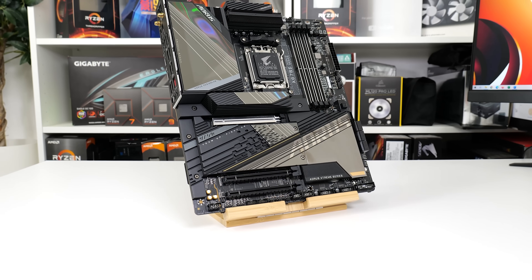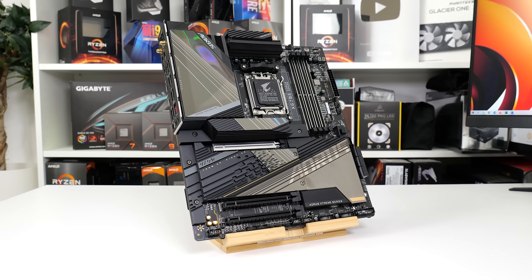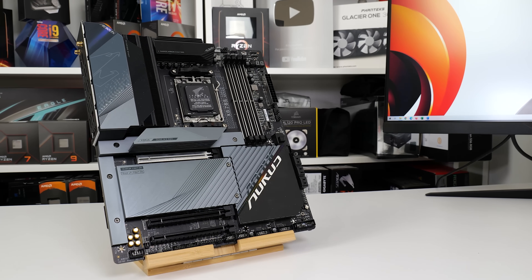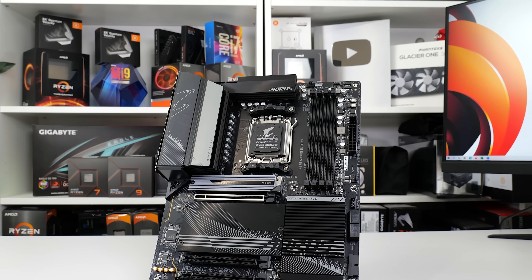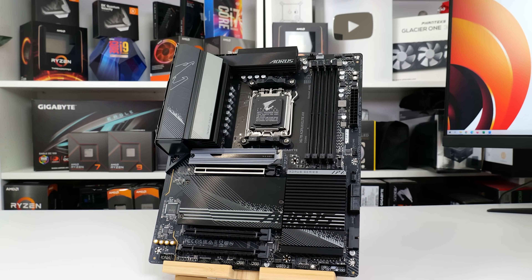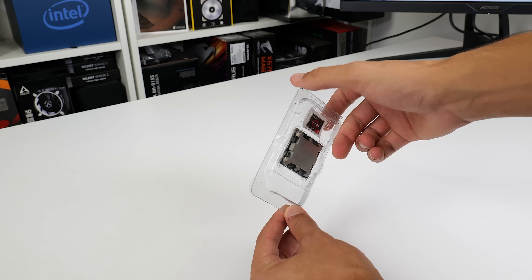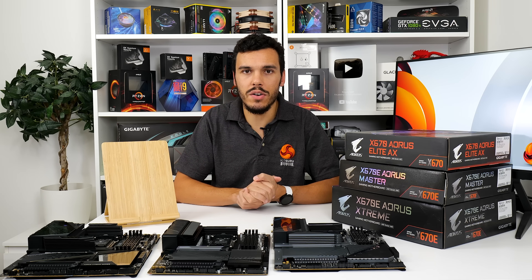In this video, we're going to be taking a brief overview and first look at three of Gigabyte's AM5 motherboards: the flagship X670E Aorus Extreme, the X670E Aorus Master, and the X670 Aorus Elite AX. We've covered the new AMD processors and the AM5 platform in the launch day review, so make sure you check out that content on YouTube or on the written KitGuru website.